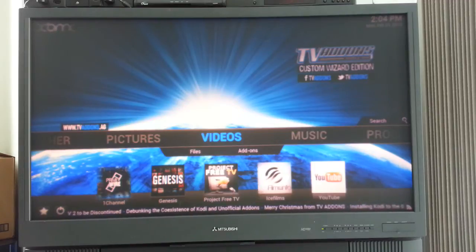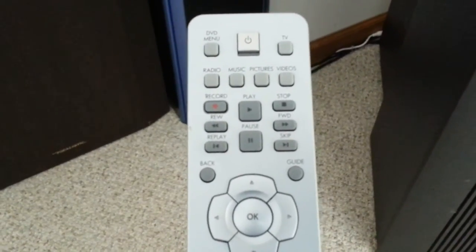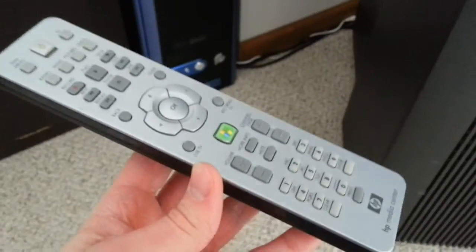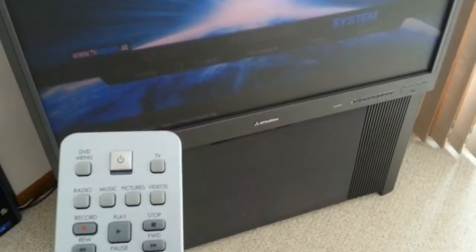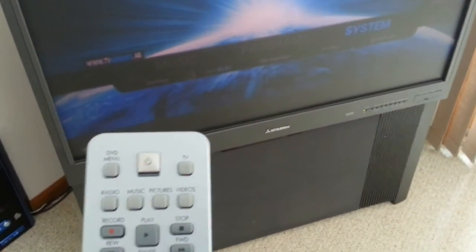Now, how do we control all this? We've got a couple of options. Number one, we've got our good old HP Media Center remote. This is actually really nice — totally plug-and-play with XBMC. It has pretty much all the commands you could possibly need for a media center computer, and XBMC adapts to this very well. Pretty much all the functions work perfectly and do exactly what they're supposed to do in XBMC.